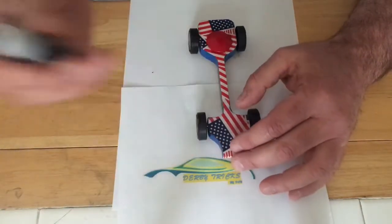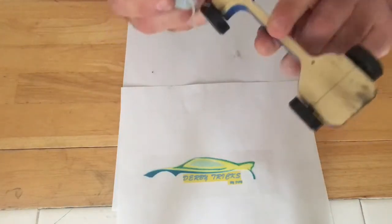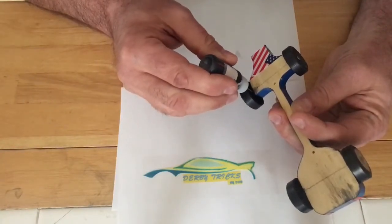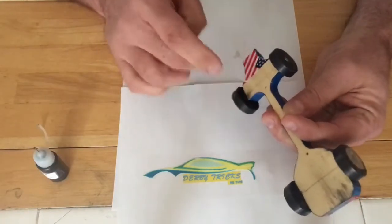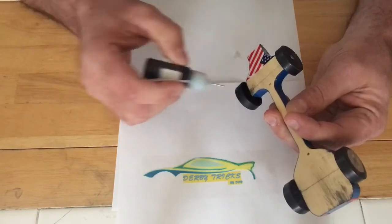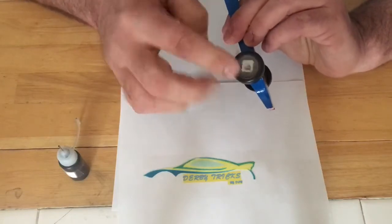This is the lube — we're going to shake it up really good. We're going to apply three or four drops here. Hold the car at about a 45-degree angle, go in there, put a couple of drops, spin the wheel, shake up the lube a little more, put one or two more drops in there, and you're going to see that the lube is starting to get on the band-aid pad — and that's what we want.